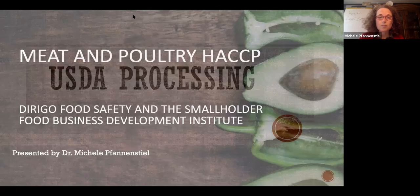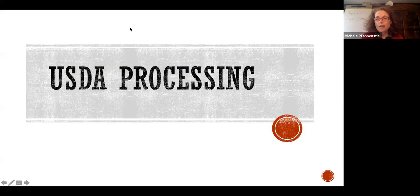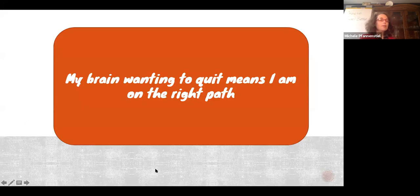We're going to get started because we have a lot to get through. This is Meat and Poultry HACCP, and this is for USDA processing. I teach HACCP different from other folks, but that's okay because you guys are not other folks. This is not a HACCP class where you are going to learn how to slaughter like 200 chickens a minute.